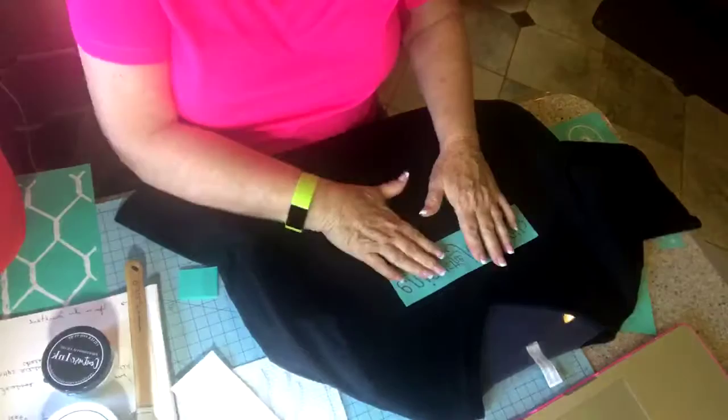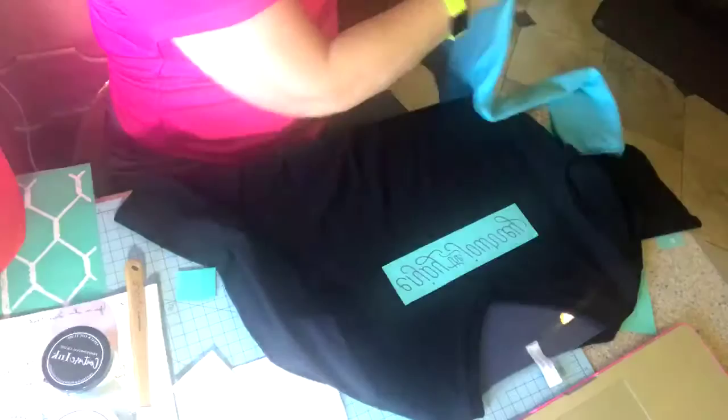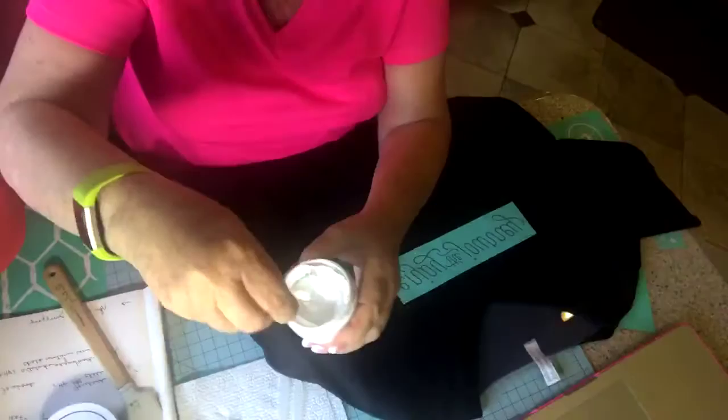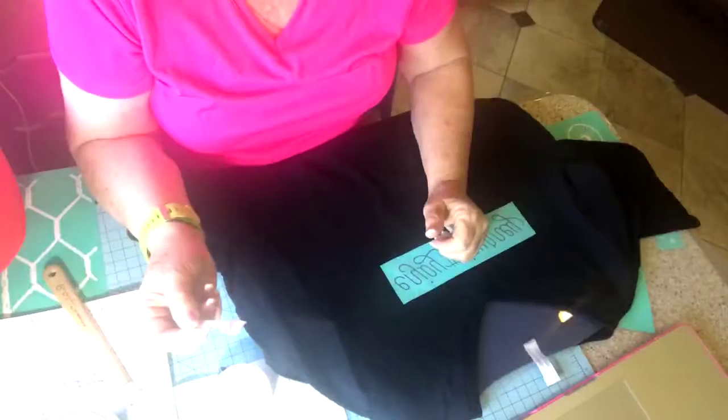I'm going to use the white paste because I think it will look really sharp on the black as contrast. This is an LAT shirt I bought from Amazon, but I've also done some on a Tri-Mountain shirt - same design basically, and they're made very well. You can wash this in the washing machine if you're careful with it. The ink is kind of the consistency of marshmallow fluff, so I'm just going to apply this. I've got some other projects we're going to look at after I do this because I need to give this time to dry.